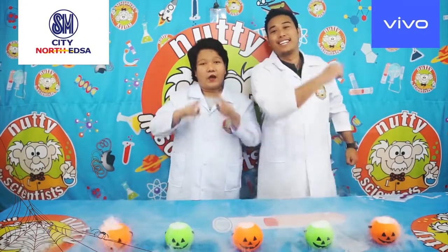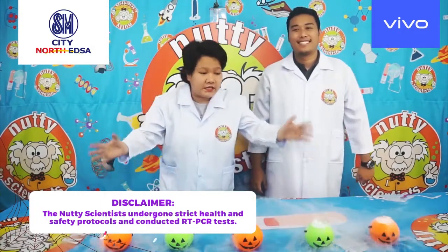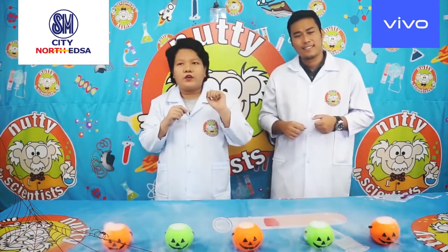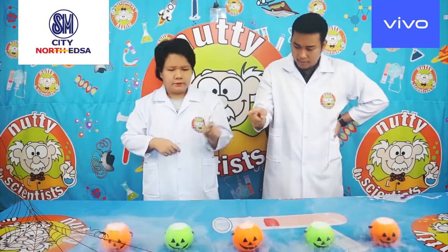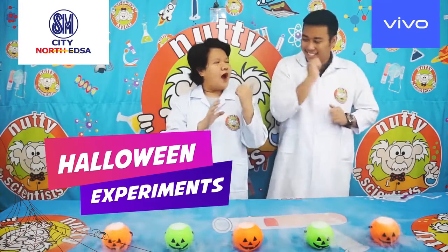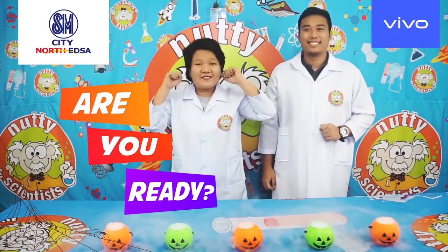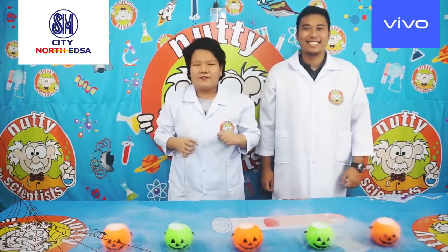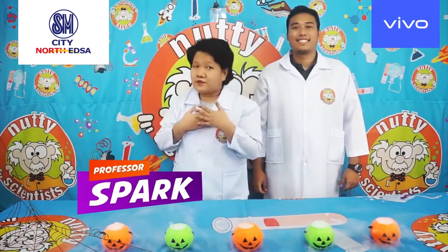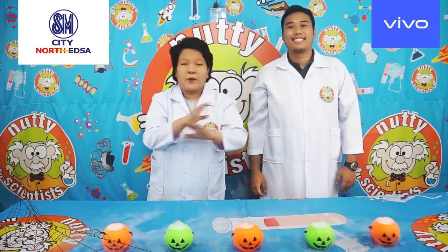Hi kids! How are you today? I hope everybody's doing great. We've missed them so much — we've missed everybody. So since we're here today, we've prepared something special for you. What comes to your mind when you hear the word spooky? We've got pumpkins in here because Halloween! That's right. So we're going to have Halloween experiments. But before we begin, let me ask the kids first — are you ready? He seems excited. Before we begin our spooky experiment for today, we would like to introduce ourselves. My name is Professor Spark, and I'm Professor Hydro, and we are from The Nani Scientists. I hope everybody enjoys the experiment we prepared for them.